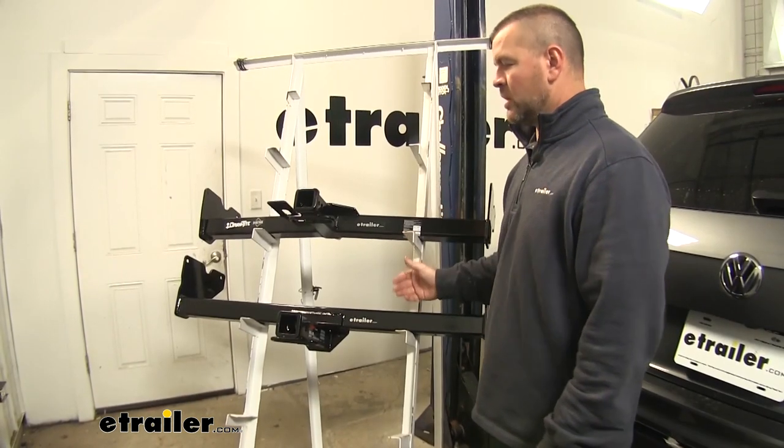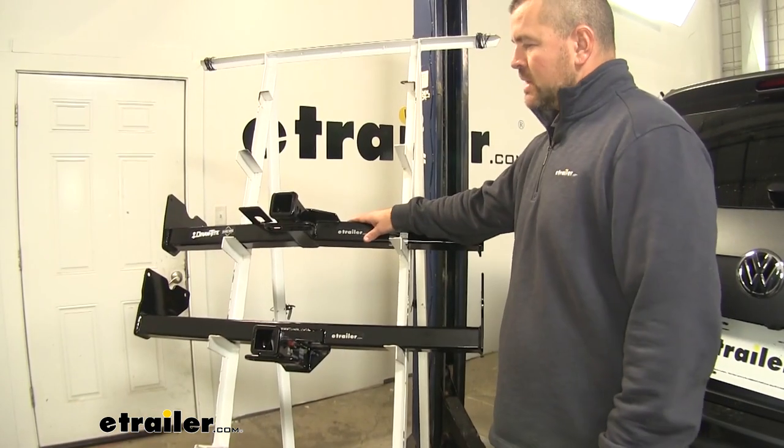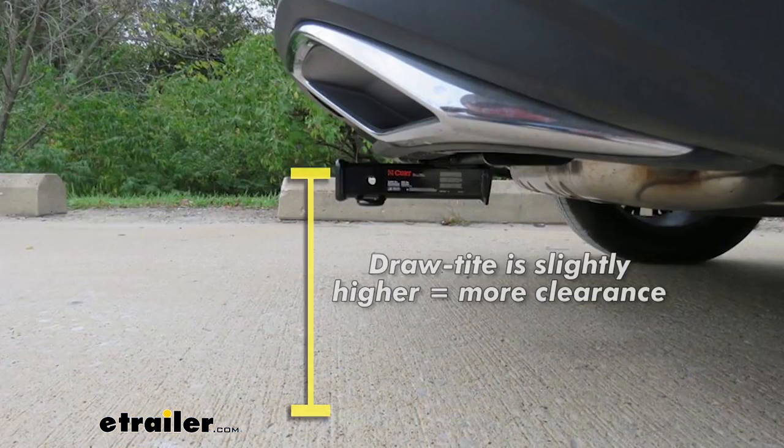Both hitches are going to install the same. However, the Draw-Tite is going to require a little bit of fascia trimming. Our Draw-Tite is going to sit just a little bit higher on our Tiguan, which is why we have to do fascia trimming.